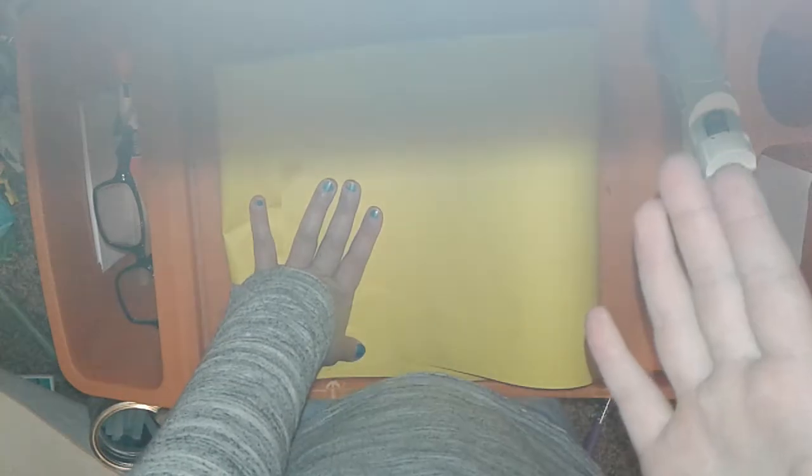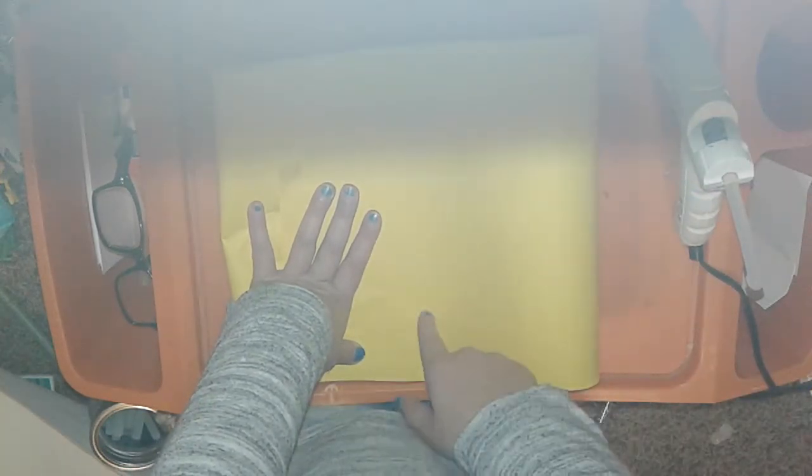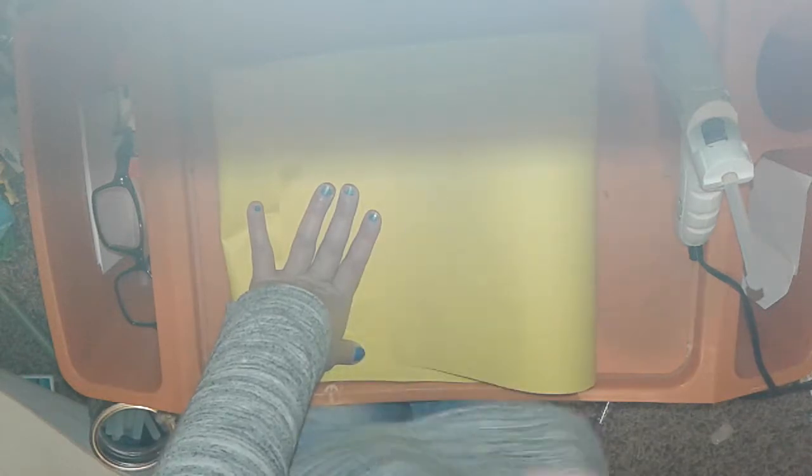Next, you do the paper mache — rip up all your paper and then glue them on. That's what I'm going to do now, so I will be right back.